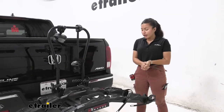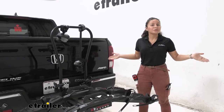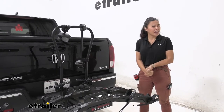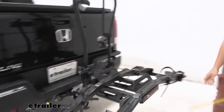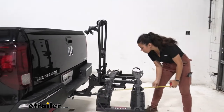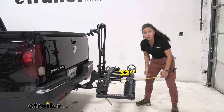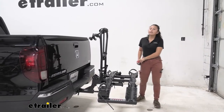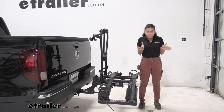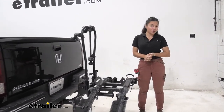Whenever you have anything in your hitch it's going to add some length to the back of your truck, so let's take a measurement. Measuring from our bumper to the end of the rack, that sits at 32 inches — a pretty good amount of length for a two-bike platform rack. Definitely something to keep in mind when you have a really small garage, since you do have a bit of truck here.